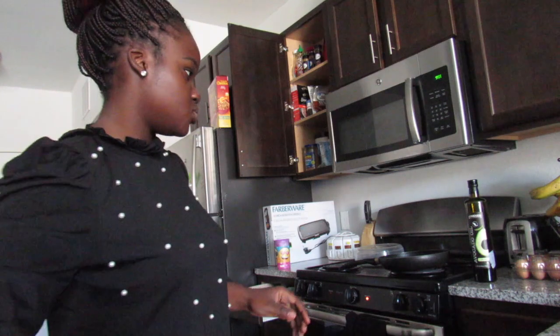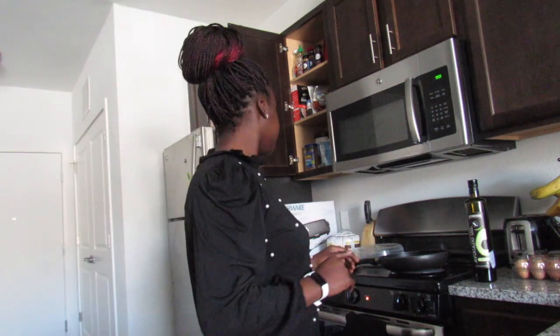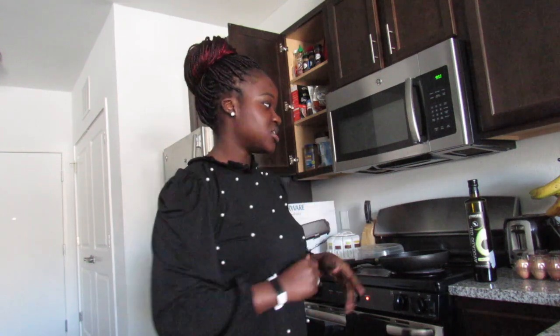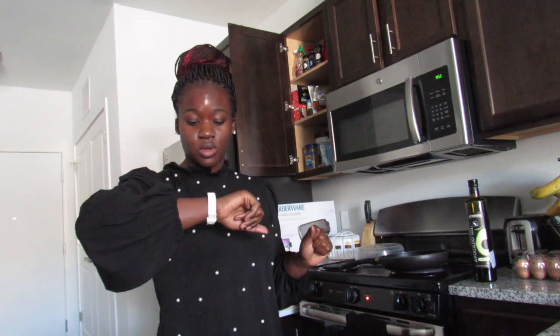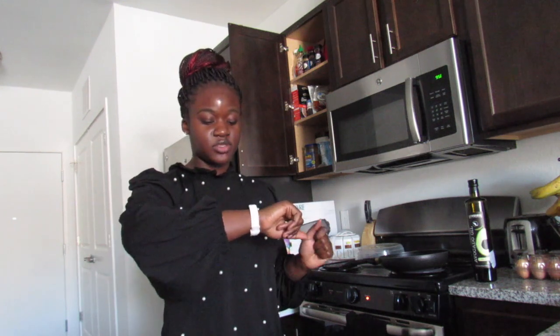I got some turkey sausage, and then some eggs. I'm going to scramble that up, and then sometimes I'll eat it with some toast or with some waffles. I may make some waffles — I saw a new recipe I wanted to try. I'm also working today, just taking a few minutes to get breakfast done.